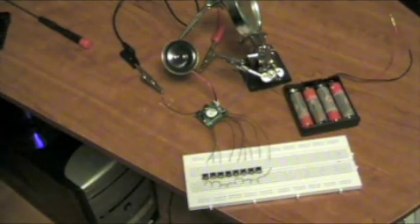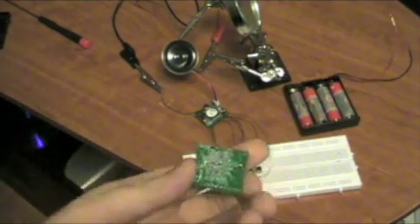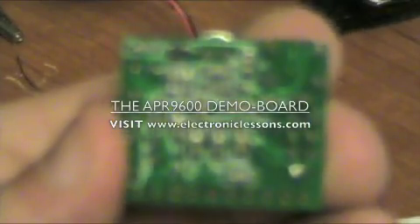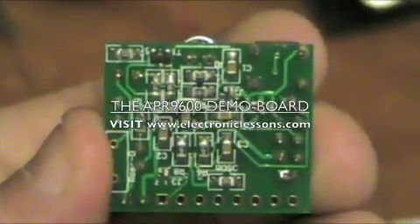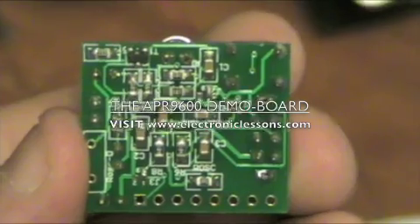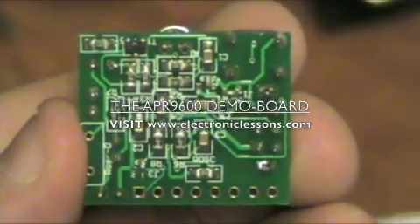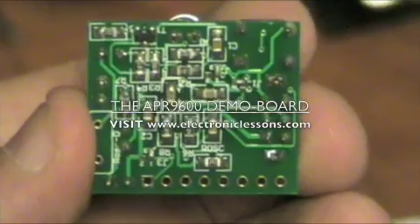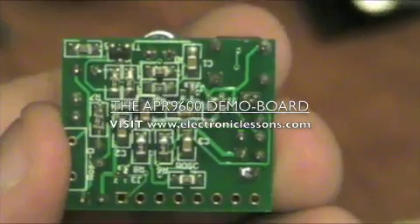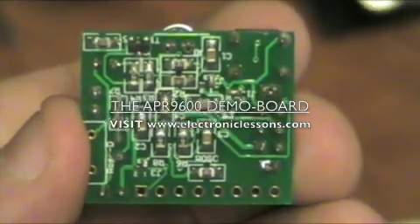This is the APR9600 demo board. I will show you the back of one — just allow you to focus. There are three jumpers on here, and they can be easily done yourself as long as you have a magnifying glass. It just requires a soldering iron, or I can do it for you. If you want one long message or the capability of doing up to eight messages, I recommend the eight messages because you don't have to use all eight.